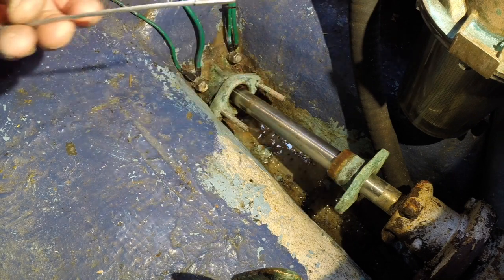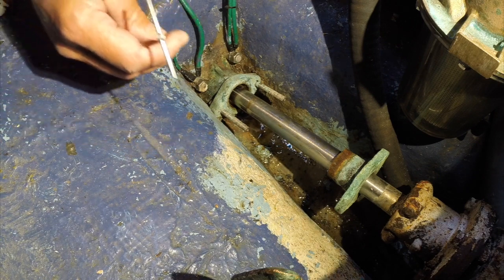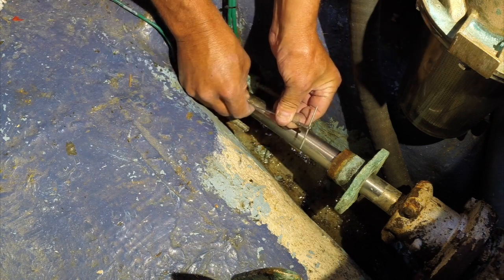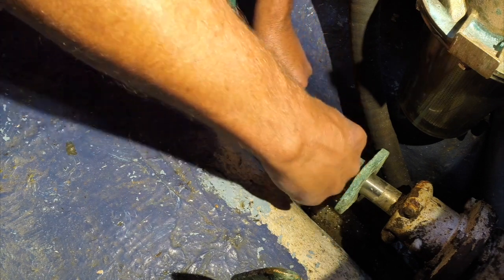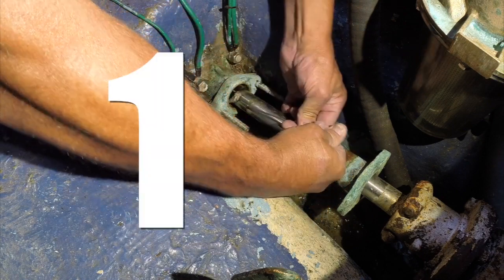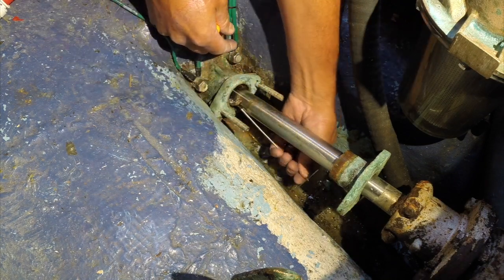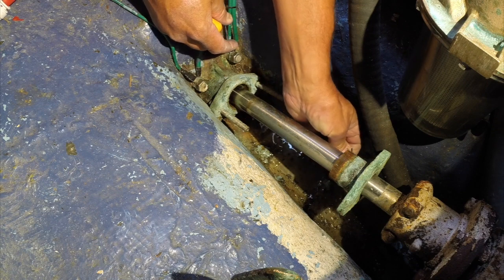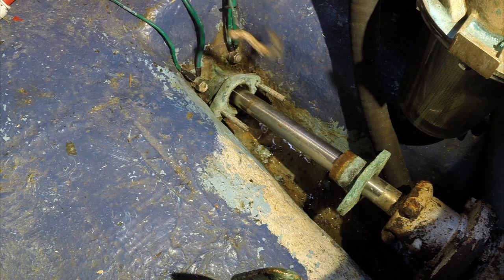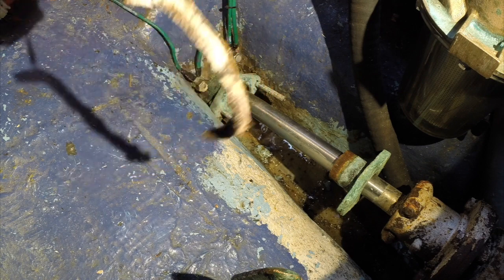The first tool is this little corkscrew thing — it's supposed to wind inside and snag the old stuffing material from around the shaft. Works kind of like a wine corkscrew. There's part of it — the water's dribbling in at a pretty consistent rate right now. So this is the old flax packing material — it's Teflon-impregnated flax.